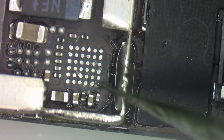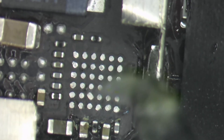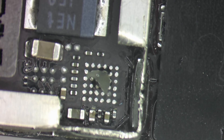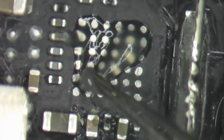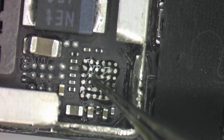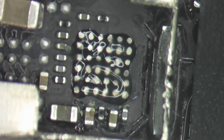Now with a microfiber cloth, some isopropyl alcohol, and a brush, I'm going to go in there and try to pick up all of the flux. Now that that's clean, I'm going to add a teeny bit of flux — nothing crazy — just coat all of the pads. Not only will the flux help the solder want to attach to the pads, but it'll also prevent the pads from oxidizing under the heat.